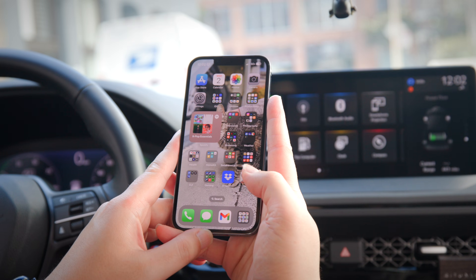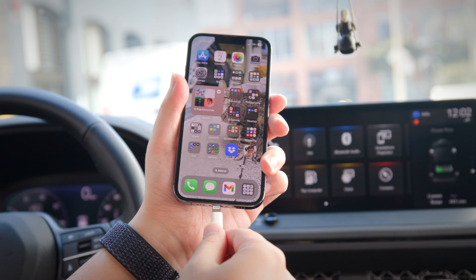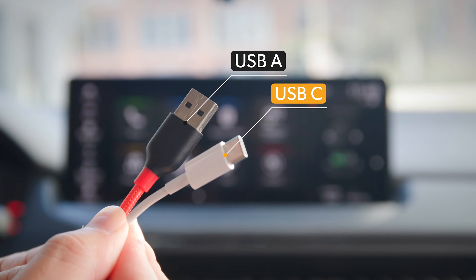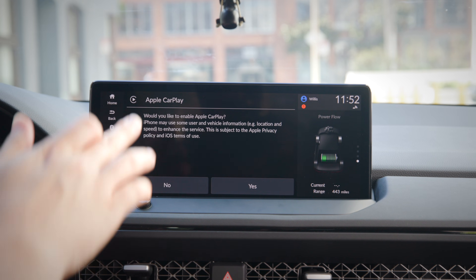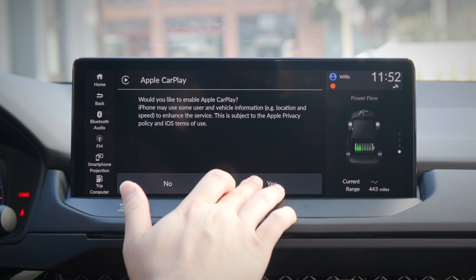Make sure your iPhone is unlocked and on the home screen. Next, plug your cable into the port on the car and then connect to your phone. Any cable should work, but you'll have to check how your cable is terminated — meaning whether it's USB Type-A or USB Type-C — for whichever port you have on your phone and in your car. Once the cable is plugged in, a confirmation should pop up on your infotainment screen asking to connect. Select yes.